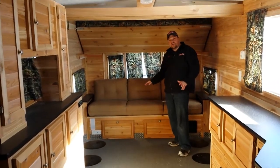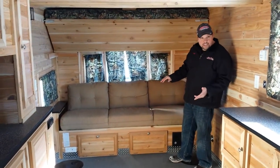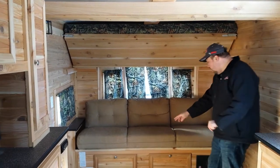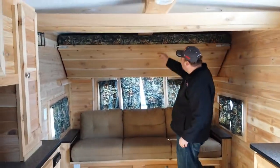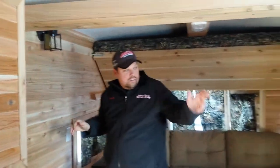Typically we will have a 48-inch dinette, but in this case we have modified this fish house with a 7-foot couch in the back. It is a jack-knife sofa with a pillow top, so you can open it up and lay it down for a nice big bed. There is also storage underneath, a converter, and your LP detector. There is also a big bunk up top. This fish house has both 110 lighting and 12-volt lighting.